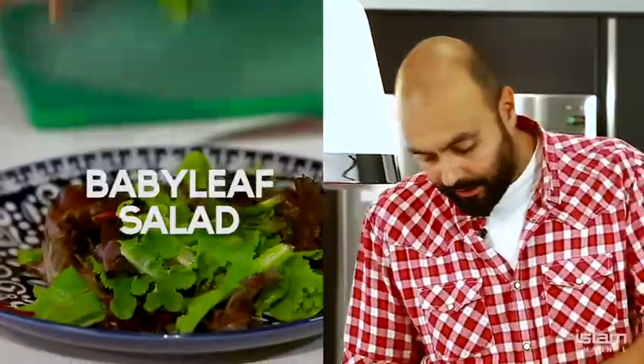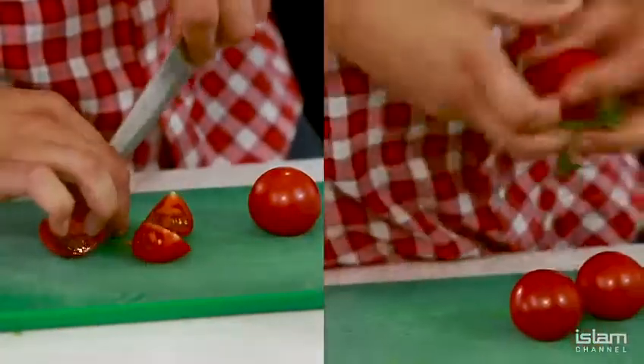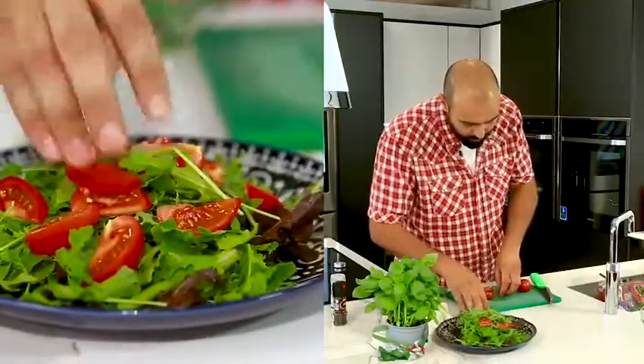Got a little baby leaf salad, rocket, vine ripened tomatoes. I'm going to take two — plate and plop, wherever you fancy.